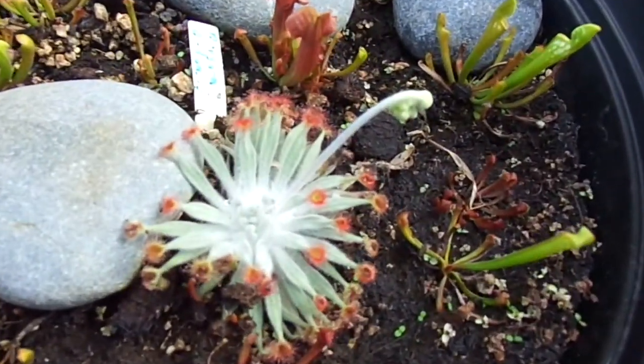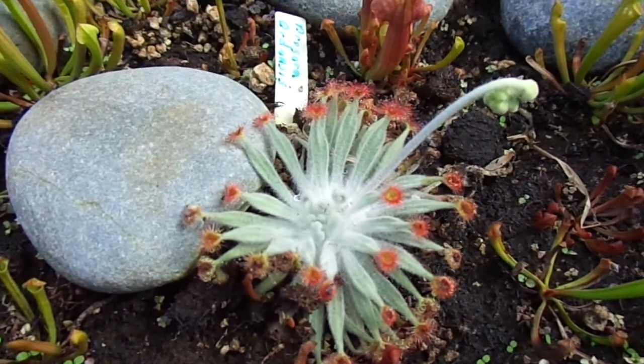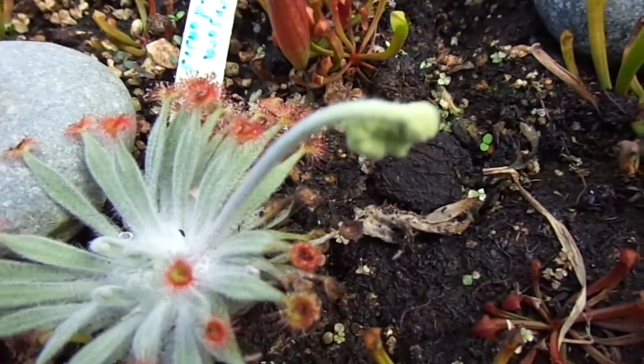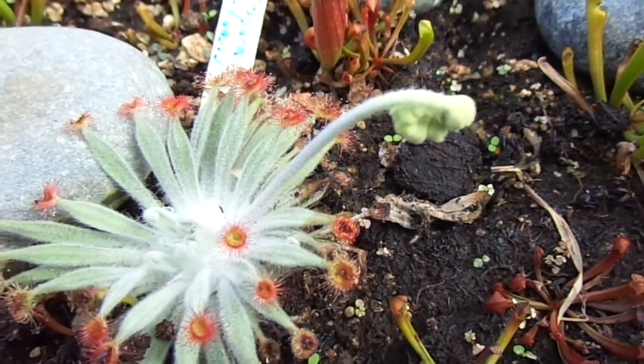I actually have a Drosera Ordensis here. This Ordensis is actually doing pretty good — it has a flower stalk on it. I'll just let it flower and see what happens.